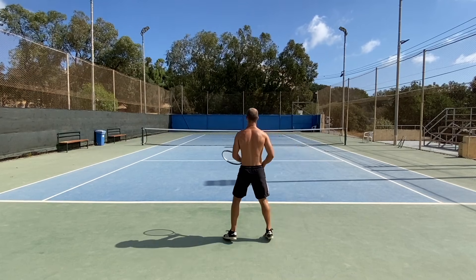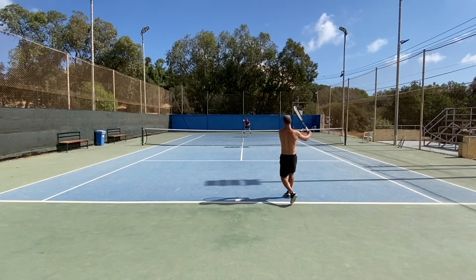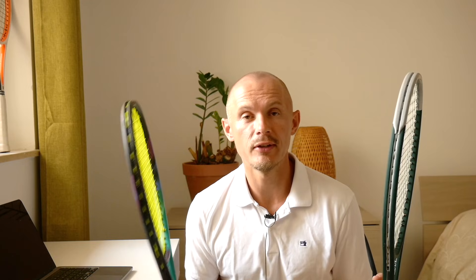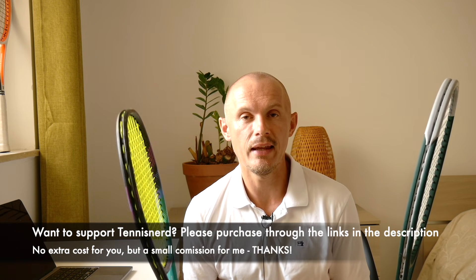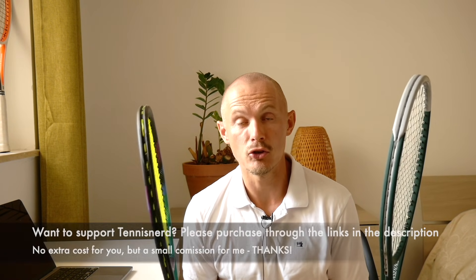That's my Yonex V-Core Pro 97H and Wilson Pro Staff RF97 Autograph comparison video. Hope you found it useful. If you want more comparisons, list the rackets you want compared below. I also compare rackets on Patreon — check out patreon.com/TennisNerd. If you want to support Tennis Nerd, please purchase tennis gear through my affiliate links for Tennis Warehouse, Tennis Warehouse Europe, and Tennis Only. I get a small commission at no cost to you. Have a nice day and don't forget to play some tennis.